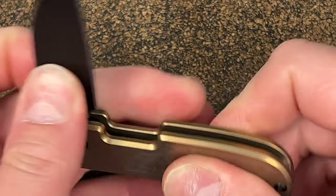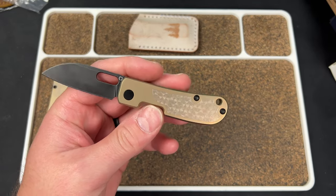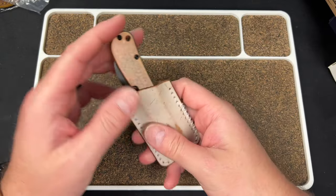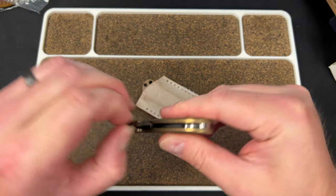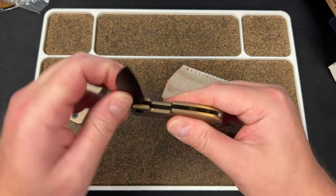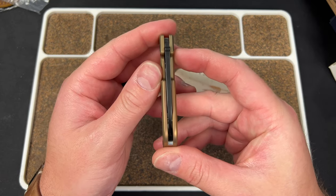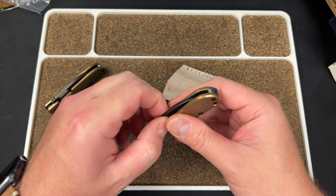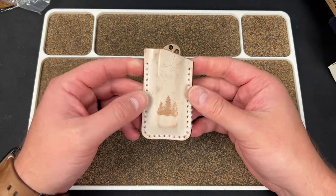That's sexy as hell. I don't know if they have a stonewash one as well, but I think this new Vanish is going right into this slip and sticking around. The walk and talk on my current one is broken in so well, but this new one feels about the same — it just needs to work itself in. No play at all, nicely centered. 20CV — very cool. This is a custom Northwoods Leatherwork slip.